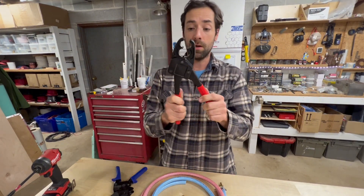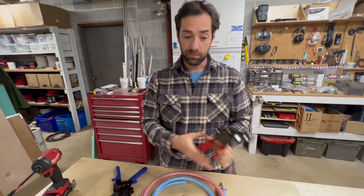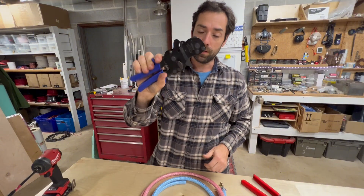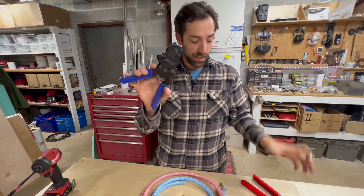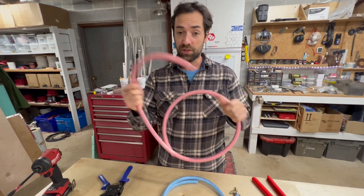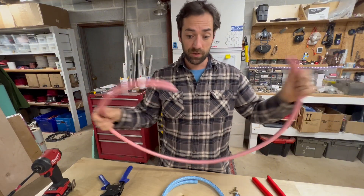You need a big crimper like this for the rings and then you need to squeeze it, which can be challenging in a tight space. There's also a crimper for the clamp rings, and getting one of these into a tight space can be really challenging. Imagine being able to just feed this hose through where you're going and clamp it at each end — that would be great.